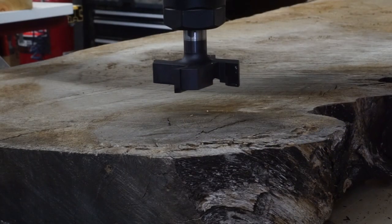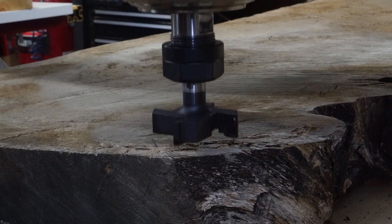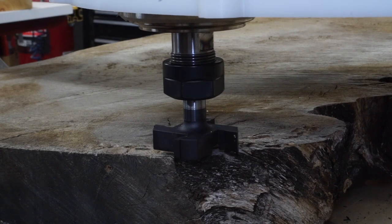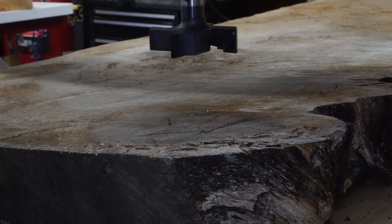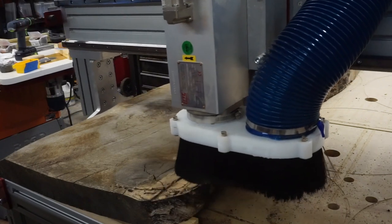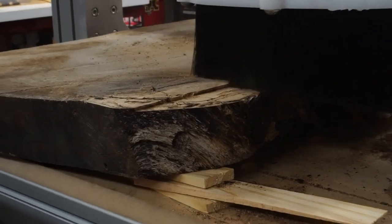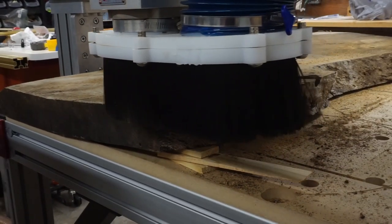After wedging underneath the high points to stabilize the slab, I used my CNC to determine the highest point, then zeroed the Z axis and began the process. I used the Whiteside 2-inch surfacing bit you've heard me talk about before, and this made relatively quick work of it — much faster than if I had used a router sled. It did take a little while, but after all the work was done, I had a perfectly flat slab.